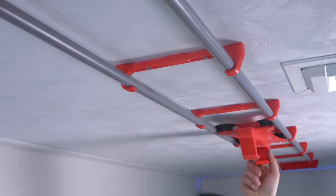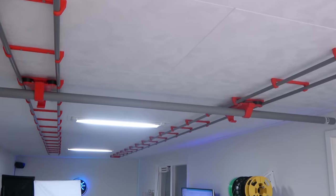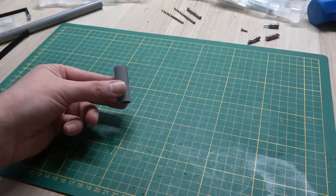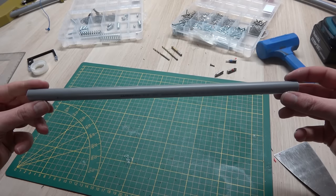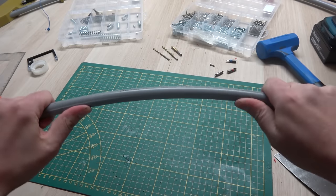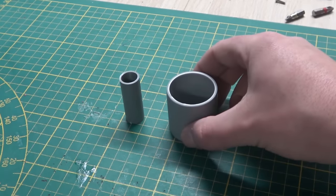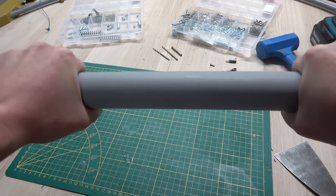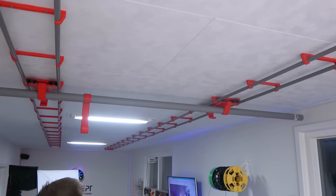Next, we can mount the Y axis underneath the two sliders. And since these sliders are the only fixed points for this rail, we need something a little sturdier than the rail we used for the X axis. So instead we are going to use this 40mm PVC pipe, which is much stiffer. And just to be safe, we add some extra brackets for more rigidity.